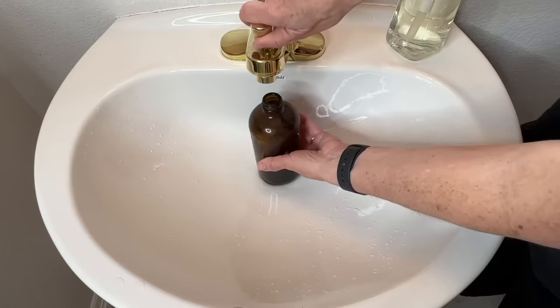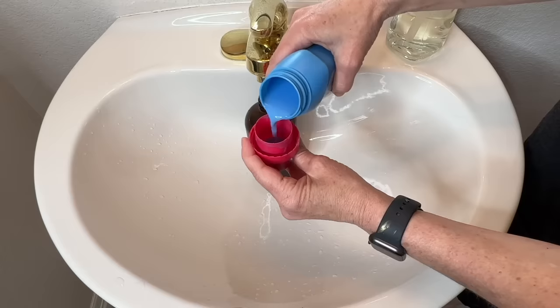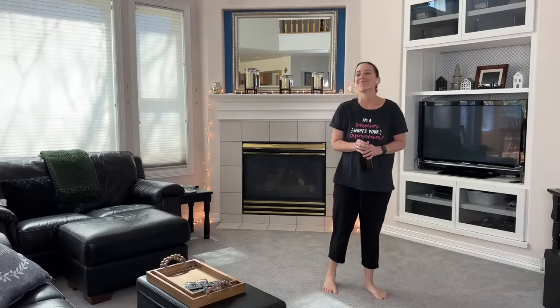Grab a spray bottle and fill it with three quarters water. Take a capful of Downy and place it into the spray bottle. Replace the lid, give it a little shake, and you've created a wonderful air freshener that you can use anywhere in your home.